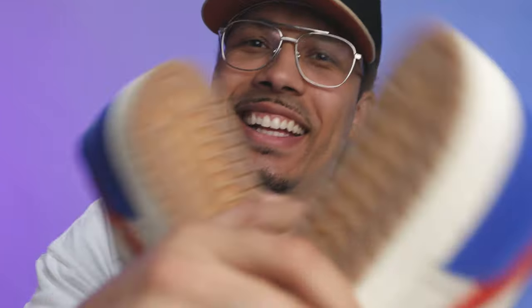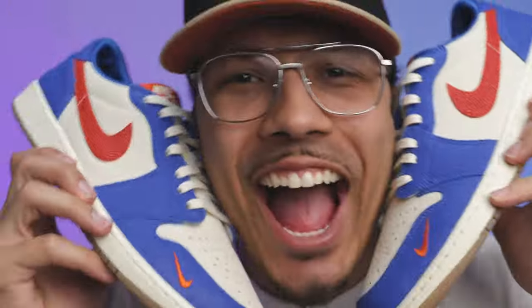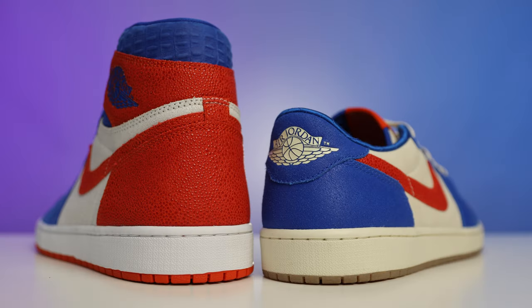Today we're going to be taking a look at the Florida Gator Air Jordan 1 Low PE. I'm really excited to show you guys all the detailed looks at this sneaker, with comparisons between the other PE models as well.